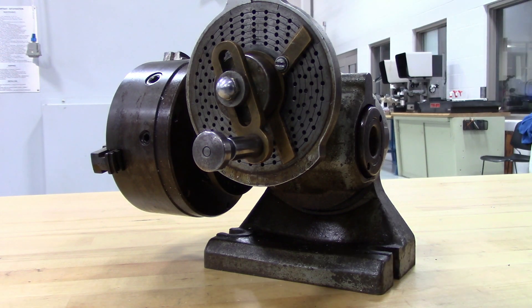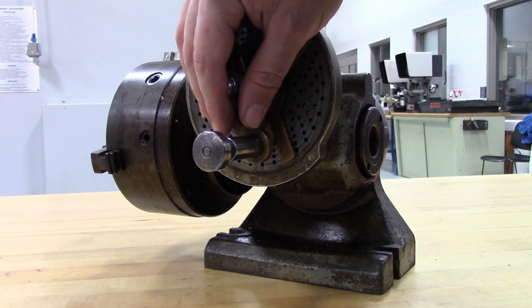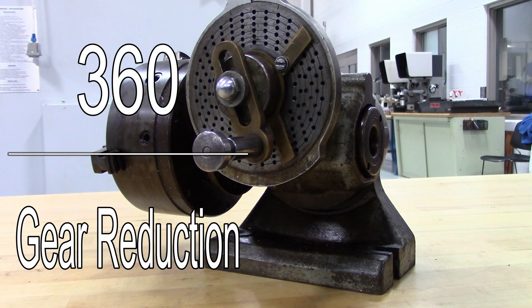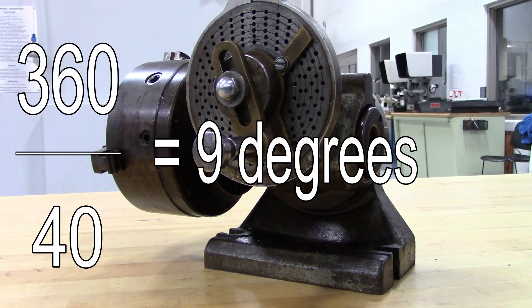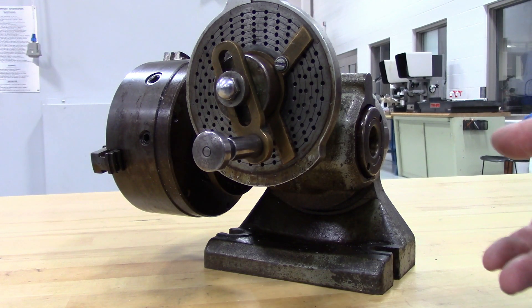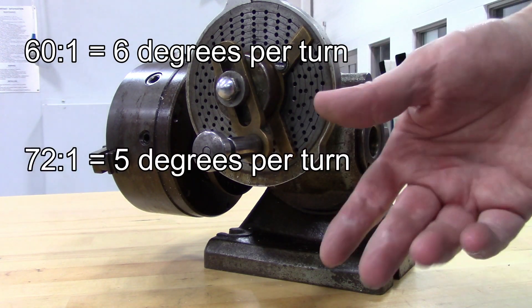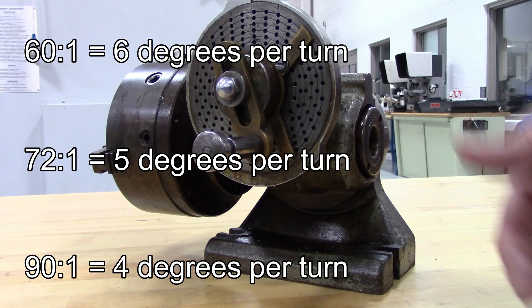For angular indexing, you need to know how many degrees the spindle turns with each turn of the handle. That's found by dividing 360, the number of degrees in a circle, by the gear reduction. So on this 40 to 1 head, that would be 9 degrees per turn of this handle — 360 divided by 40. If you have a 60 to 1 head, it would be 6 degrees. 72 to 1 gives you 5 degrees per turn, and 90 to 1 gives you 4 degrees per turn.